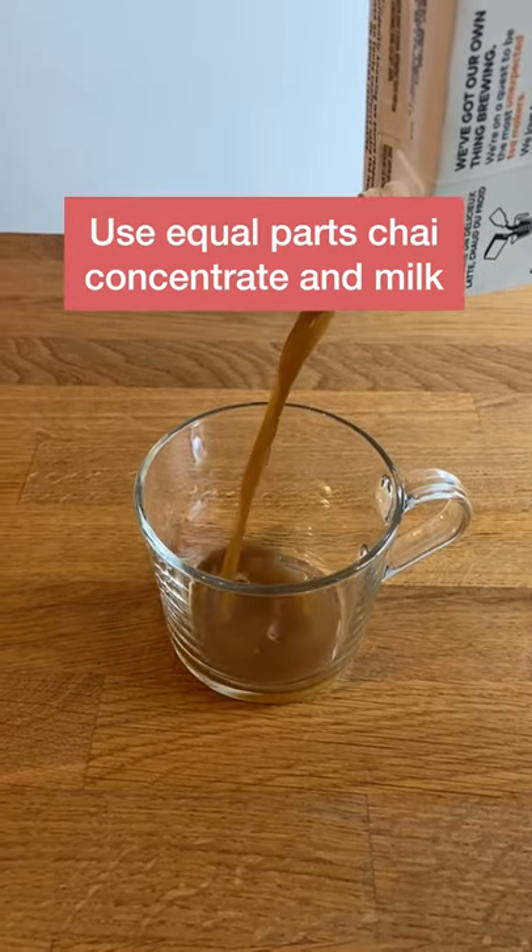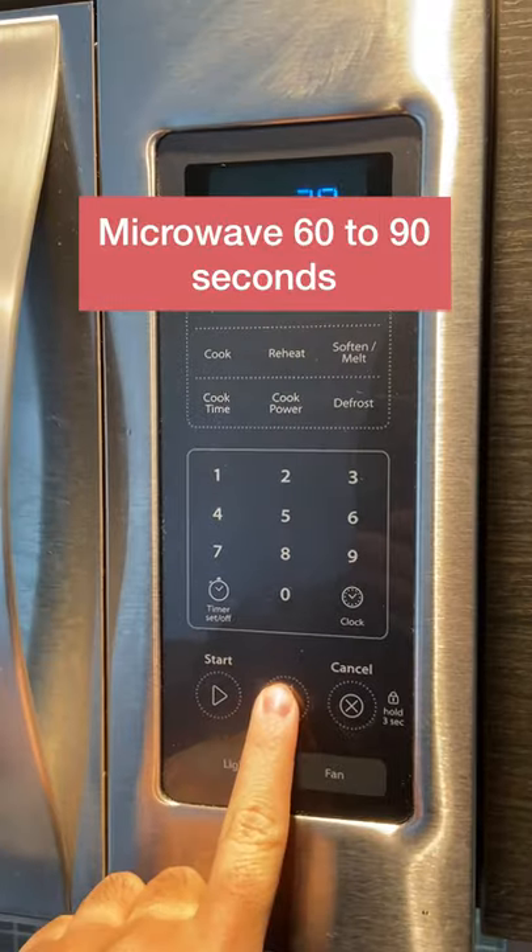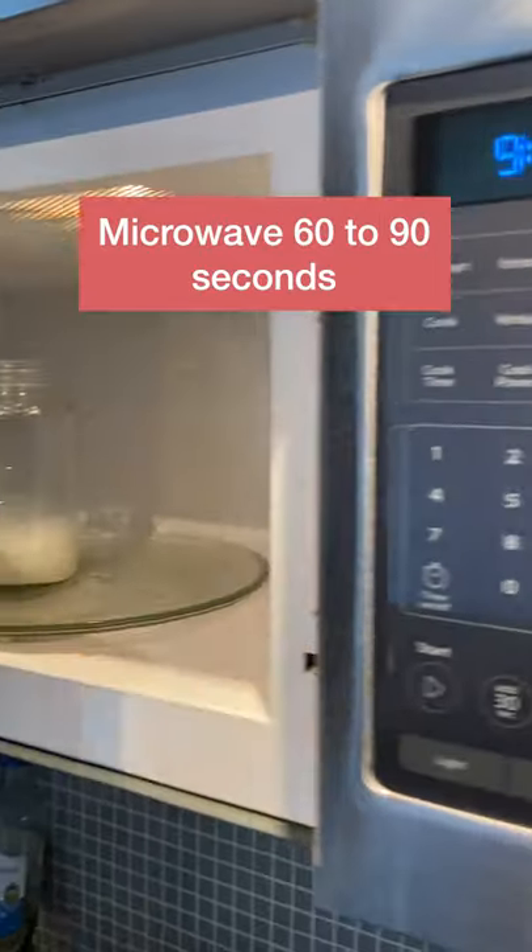Pour equal parts chai concentrate and milk and microwave 60 to 90 seconds depending on if it's refrigerated or not.